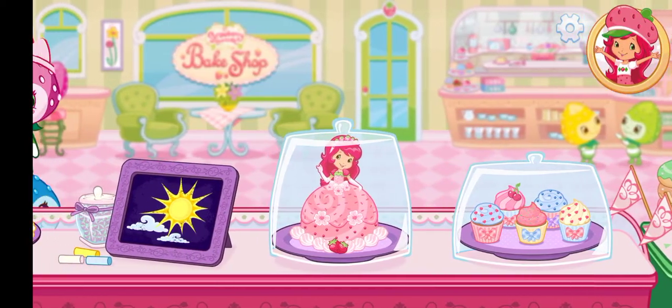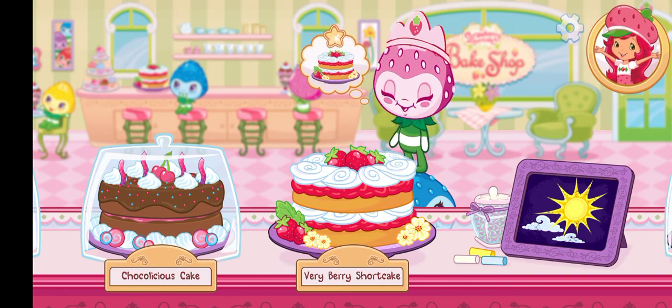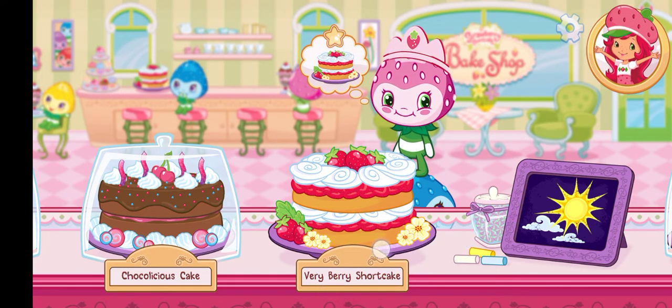And we're open for business. I can't wait to bake with you. We have our first order — Princess Berrykin has ordered a strawberry shortcake.